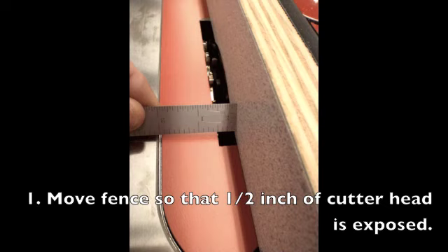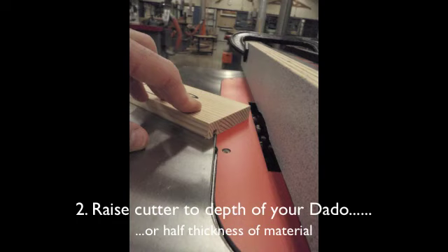For now, let's introduce the basic setups to complete this step. Begin by getting a ruler and setting the fence about a half inch away from the edge of the cutter head. Next, set the height of the cutter head to about the height of the dado joint that you just cut on the table saw in the last step.